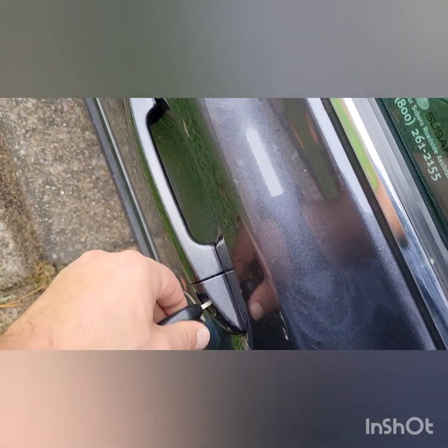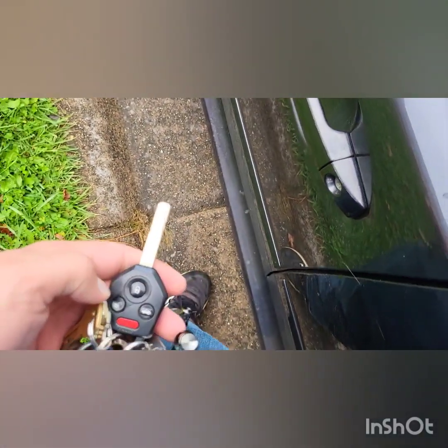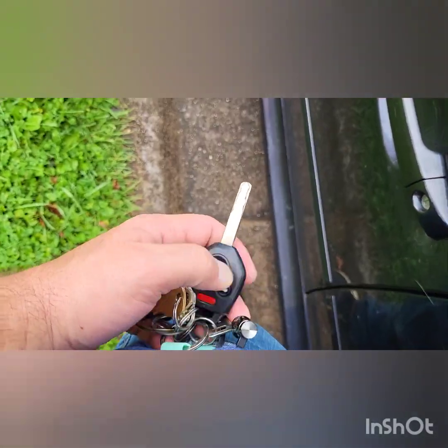We're going to unlock the car first. It doesn't have the keyless sensor in it — that's what I think it's called. I want to unlock without pressing the beep beep beep, so I'll get the proper keys out. I'm not sure if it's left or right, so we'll just press the unlock button and get in.